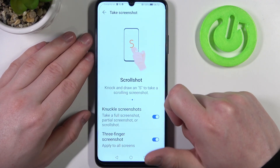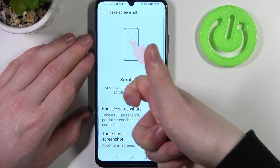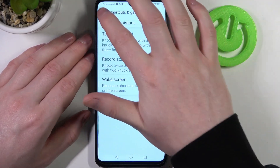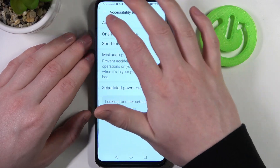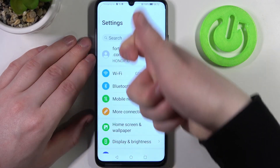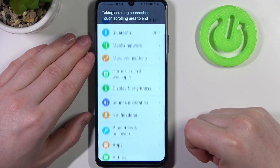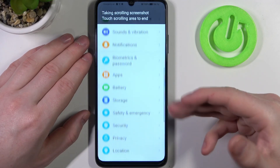Next is a scroll shot. If you draw an S on your phone in any app that allows you to scroll down — let's go to settings for that — and draw it now, it will start to make a scroll shot of the entire page.